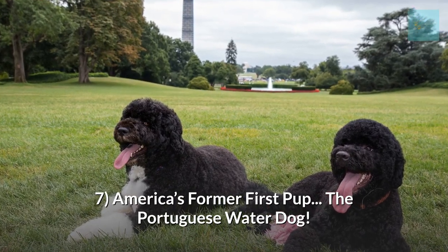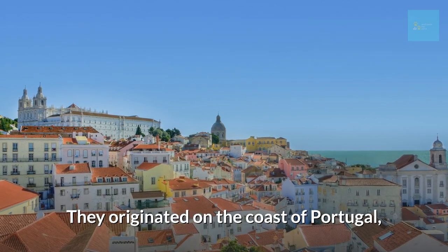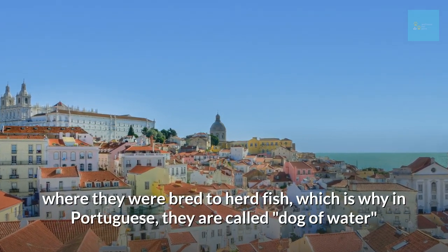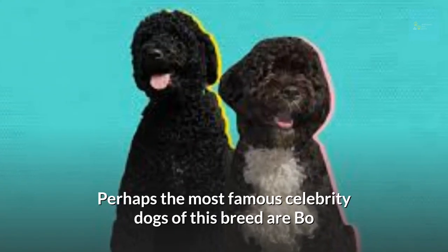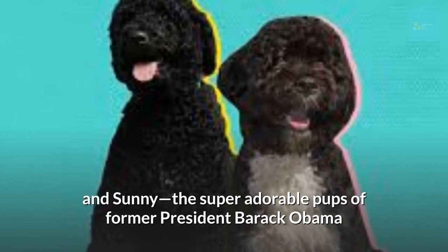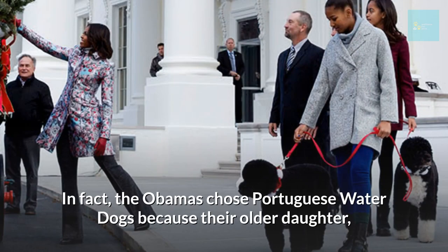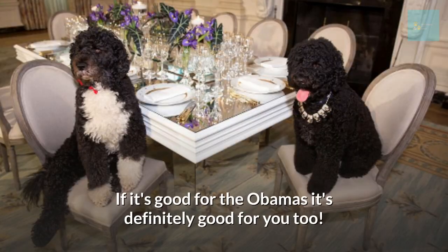America's former first pup: the Portuguese Water Dog. They originated on the coast of Portugal where they were bred to herd fish, which is why in Portuguese they are called the Dog of Water. The most famous of this breed are Bo and Sunny, the super adorable pups of former president Barack Obama. The Obamas chose Portuguese Water Dogs because their daughter Malia has allergies, calling for a hypoallergenic breed. If it's good for the Obamas, it's definitely good for you too.